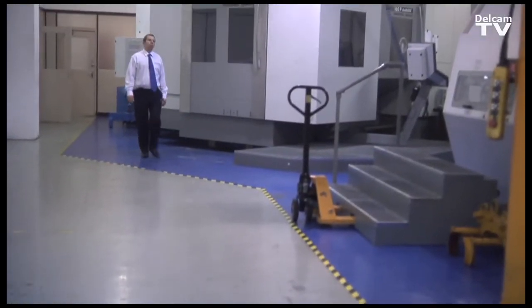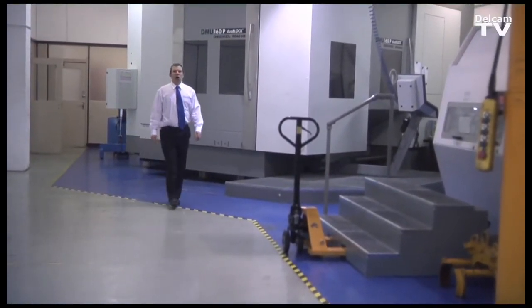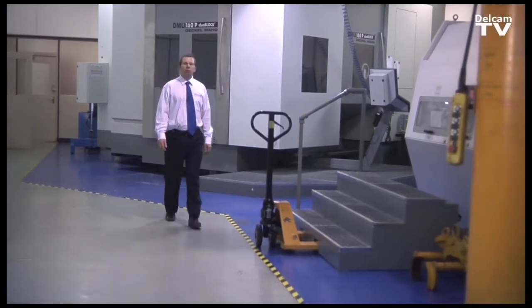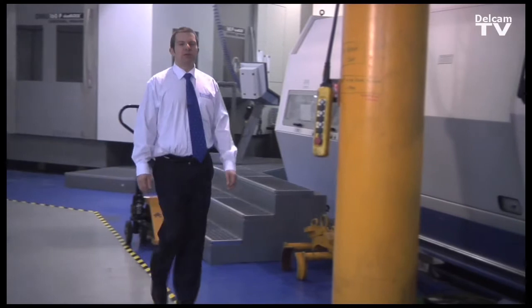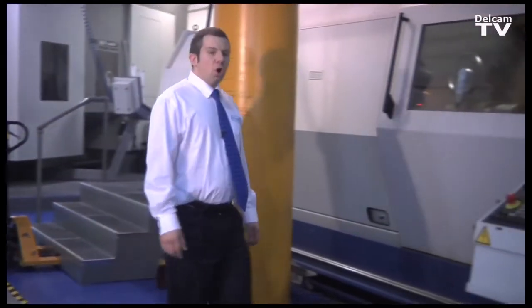This is the Delcam tool room. We manufacture large, heavy and complex components in here, and this is why we developed the measuring for manufacture. OMV, on machine verification, was developed so that we could measure components while they're still on the machine, rather than moving them to the CMM room.